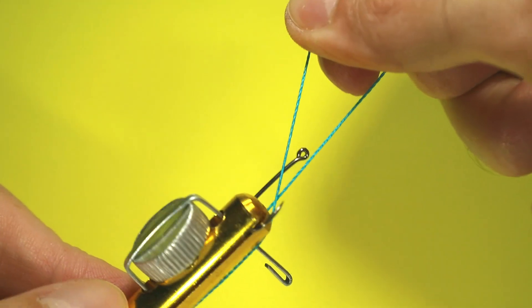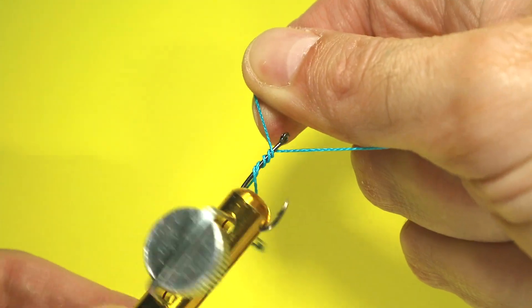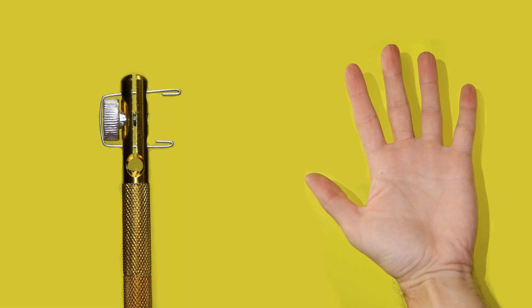Dear anglers, in this video we will compare the speed of tying a hook to a fishing line with our hands and a device for tying hooks. There will be a Chinese device on the left and just hands on the right. Let's go!